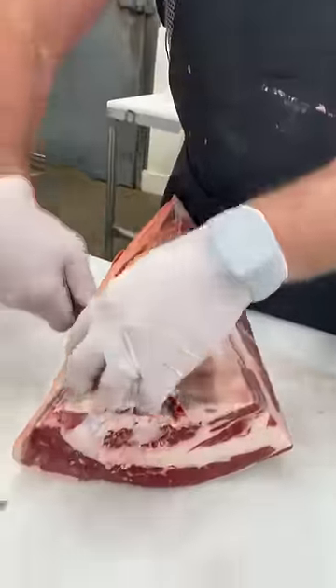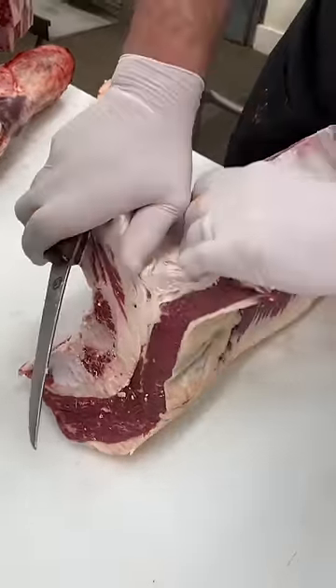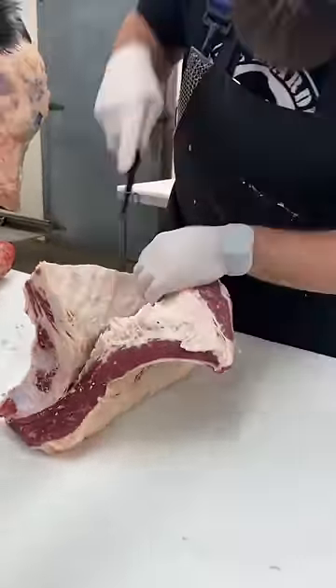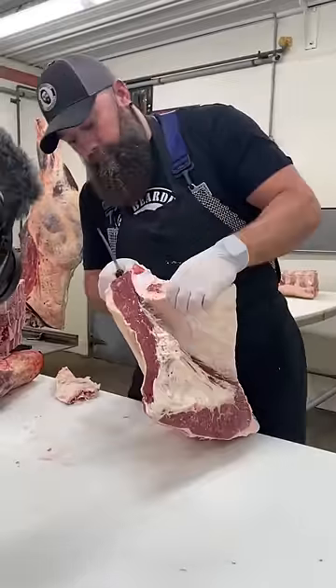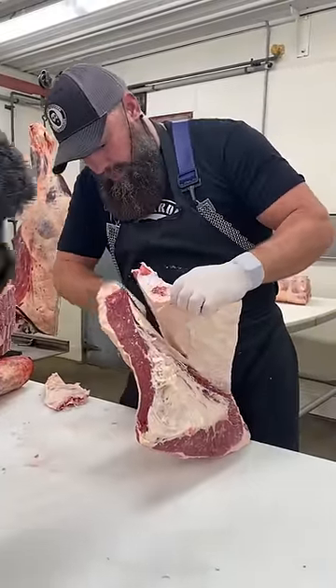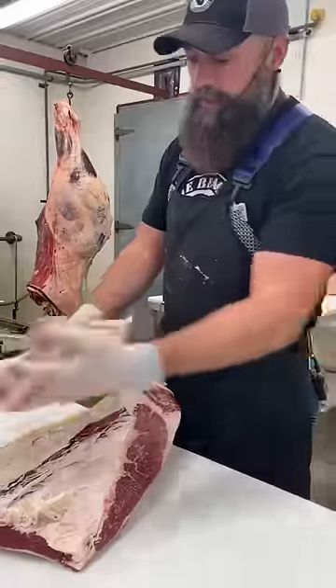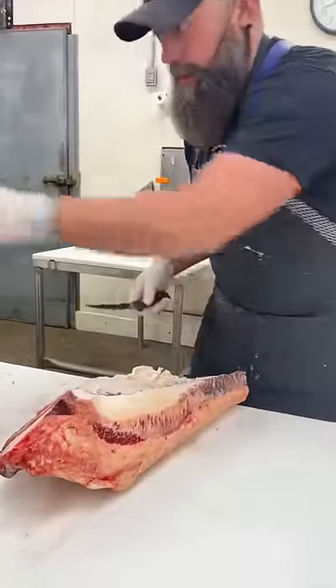Let's get into a brisket. So let's separate these bones. We'll trim this out for some ground meats. Take a little bit of this fat off of here.